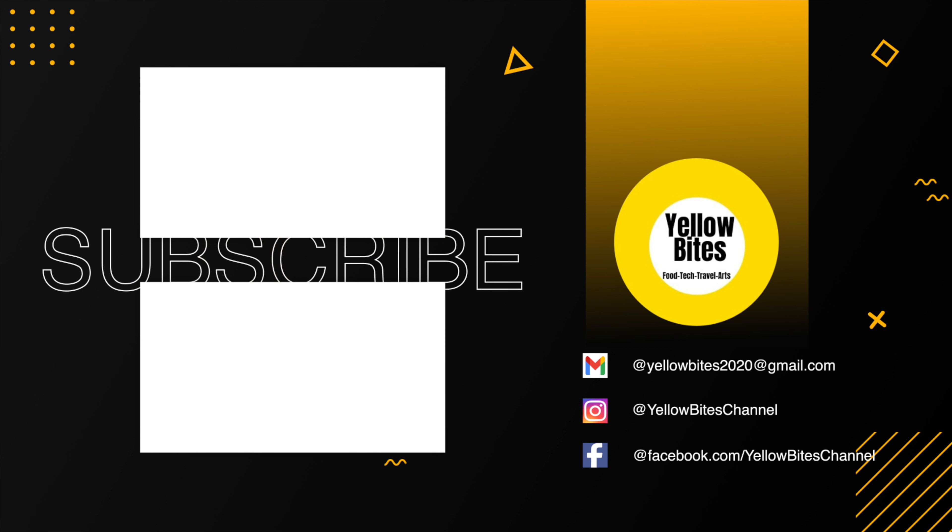That's all for this video. If you like this video, please like and subscribe to our channel, and share it with your friends and family. This has been an interesting unboxing video. Bye-bye from the Yellow Bytes team!